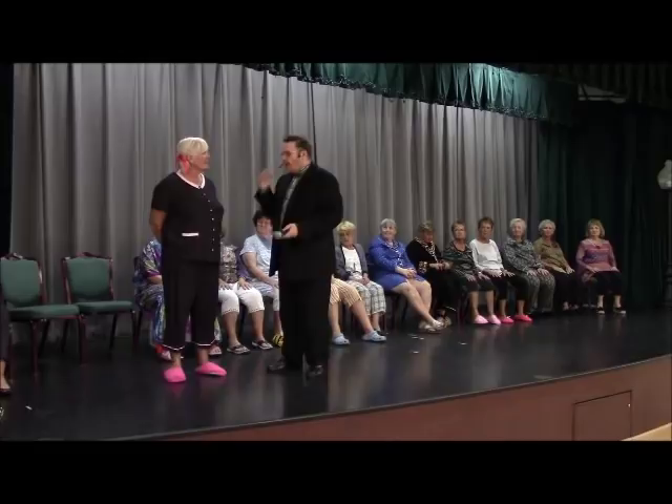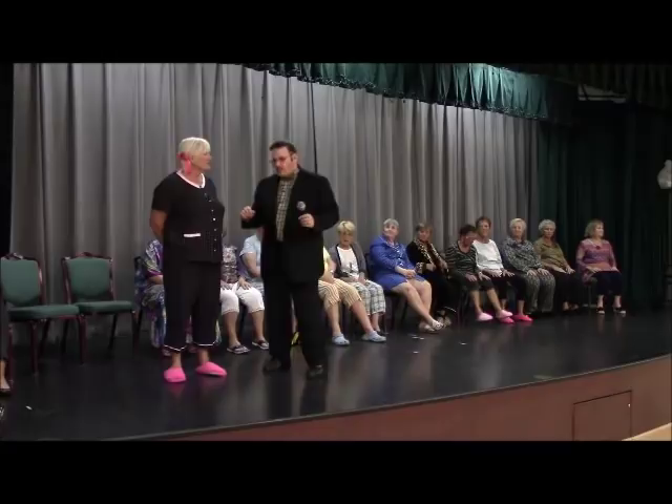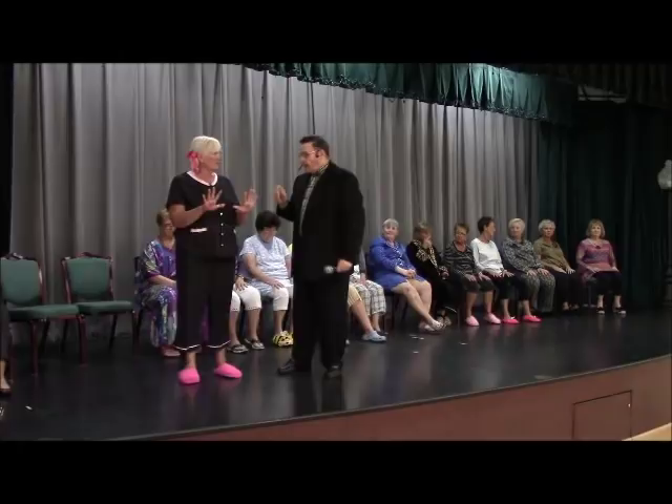Okay, what I want to do, if it's alright with you, is I just want to do a simple counting test. So what I want you to do is open up and put your hand down in front of you.